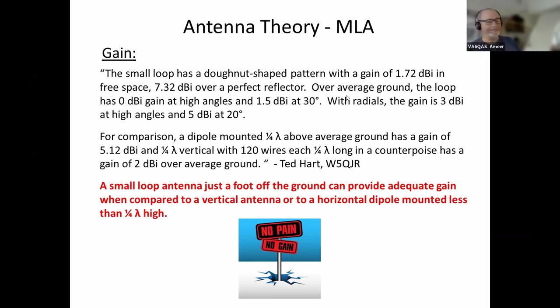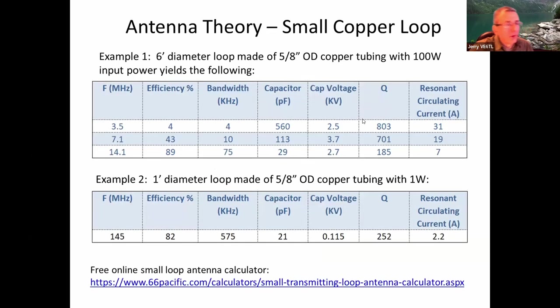Amir did try a reflector using tinfoil over plastic. It seemed to improve things, but he hasn't tested it on 40 meters in the evening yet. So radials can supposedly help, and that's one kind of reflector that isn't all that big or expensive. Some people use magnetic loops on top of a vehicle — there's metal right there, so you don't have to go out of your way for a reflector.